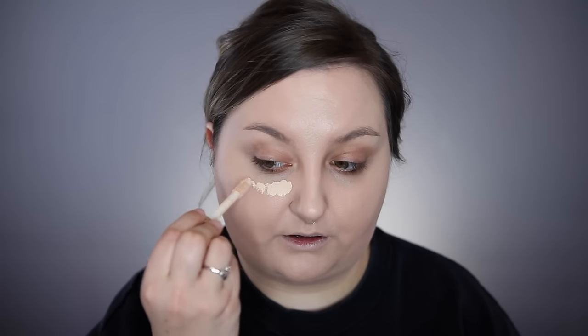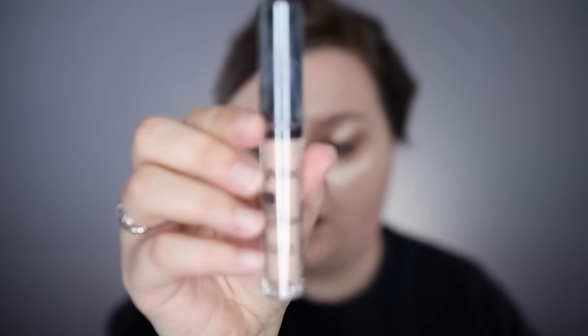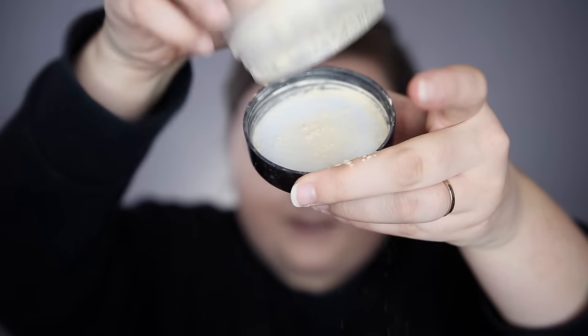Foundation is done. Now I'm moving on to concealer — I'm going to use the Tarte Shape Tape Concealer, just a little bit under the orbital area, not all the way up to the under eye. Right under my eyes I'll use the NYX HD Concealer in Porcelain, which has a nicer consistency for under eyes. The Tarte Shape Tape is just too dry there. Before it sets and creases, I'm going to take the Laura Mercier Translucent Setting Powder and set my under eyes and eyelids.